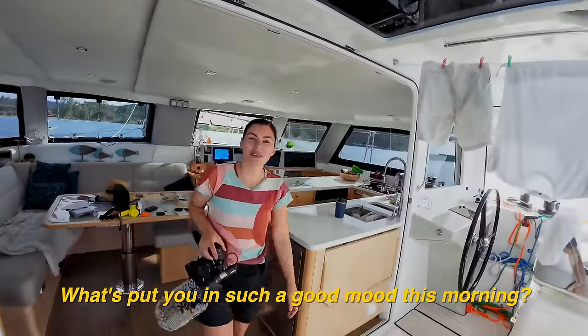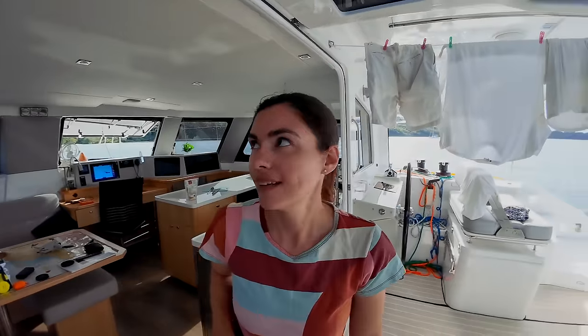You had such a good move this morning. When the camera goes up I'll just be miserable again. Let's go. All right. Vamanos. Anchor up.